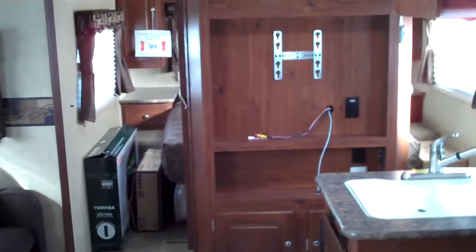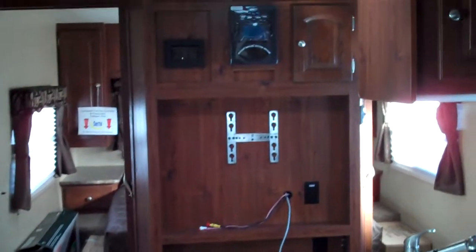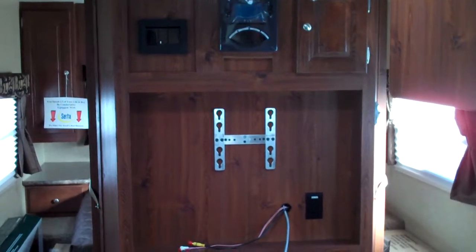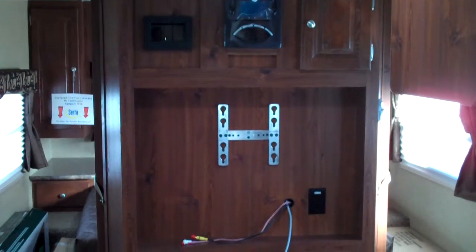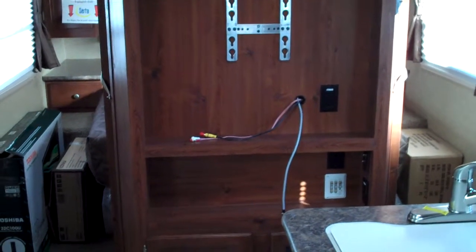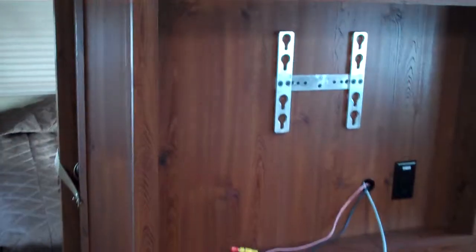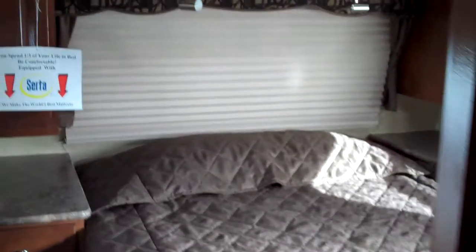As we turn around and pass the king U-shape dinette and look forward, you can see this model features a center entertainment center. It does include a 32-inch LCD TV, DVD player, CD player, and AM/FM stereo all built in. It also has an XM radio receiver and is XM ready. The 32-inch TV for the living room comes standard, and a second LCD TV for the master bedroom is also standard.